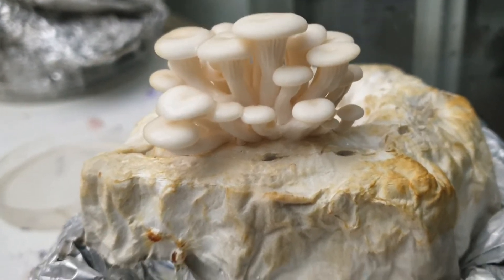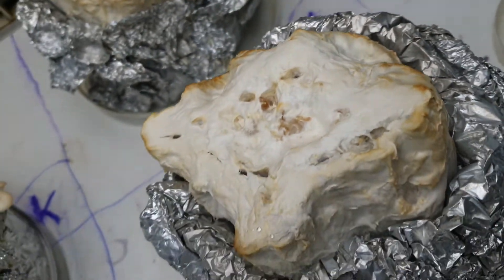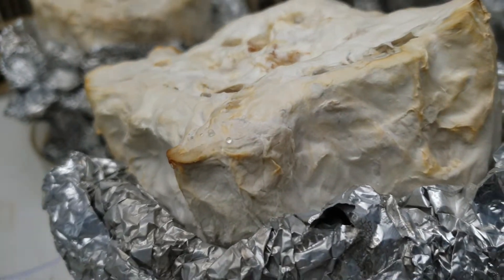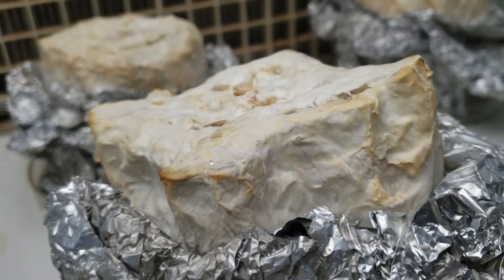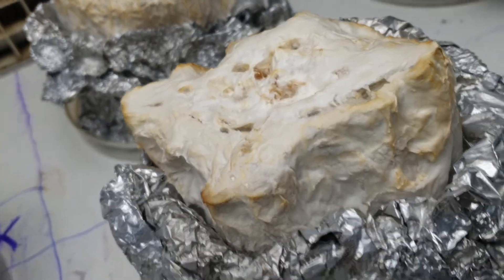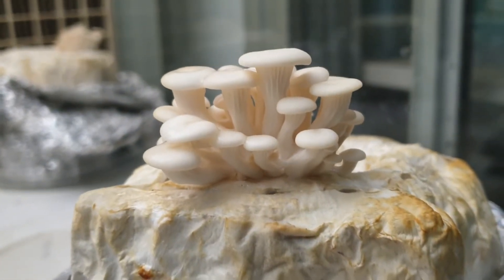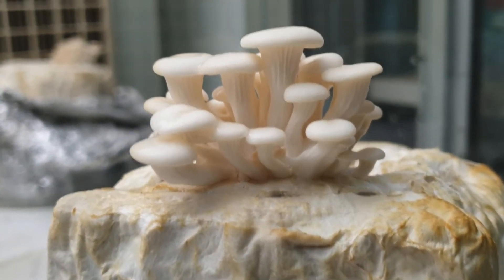After that, we ensure that full colonization takes place. The Pleurotus mycelia ramifies the full tissue paper roll, and after giving short sprays of water, we will get these mushroom fruiting bodies.